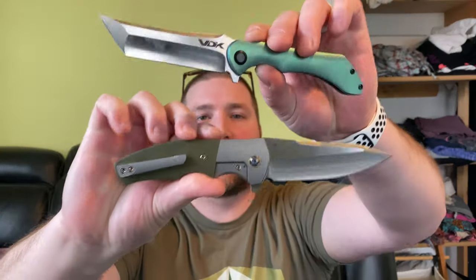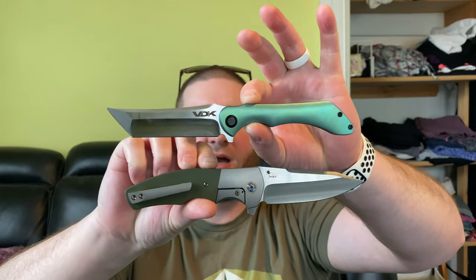So that is the VDK Strix and the Riat Crossroads — really cool knives. I really appreciate Joe for sending these out to me. Please go subscribe to the Knife Whisperer, aka Knife Licker, and I hope you guys have a fantastic day — I'll catch you later.